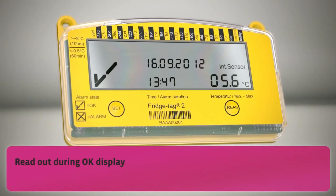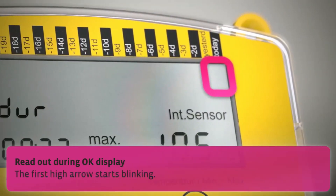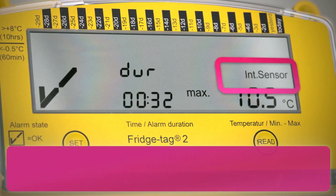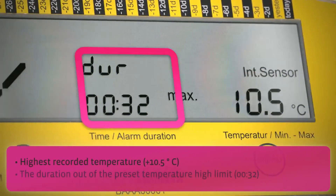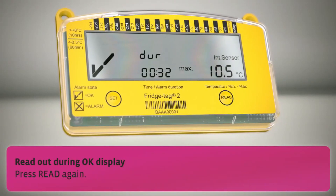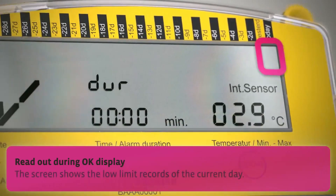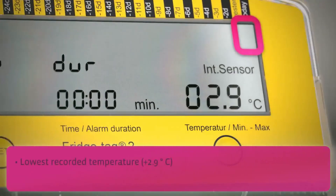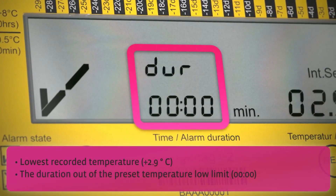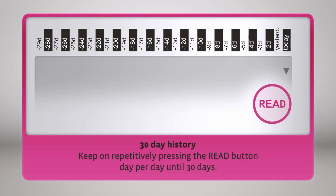Read out during OK display: press read once, then press read again. The first low arrow starts blinking. The screen shows the low limit records of the current day: the lowest recorded temperature and the duration out of the preset temperature low limit. Keep on repetitively pressing the read button day per day until 30 days.